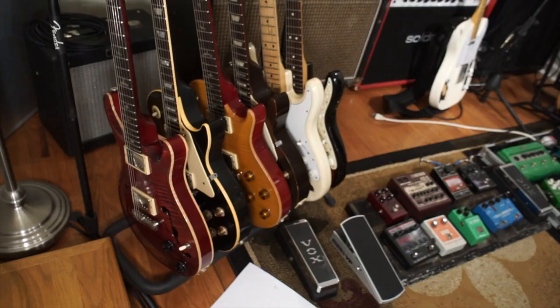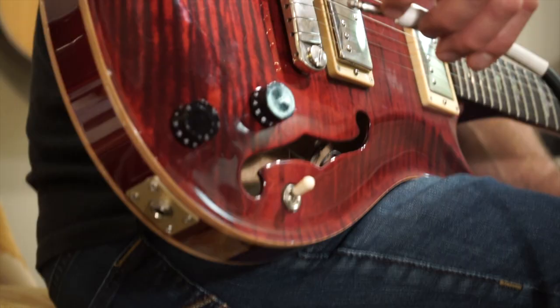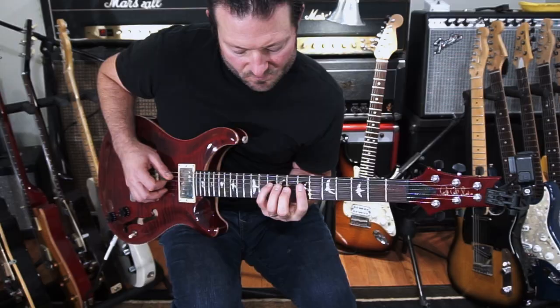On this one, I'm going to use my PRS Holobody Custom 98 with Lindy Fralin P92s in it. For the effects, I'm using a little delay, a little compression, and some chorus, and it's just a basic clean sound through a Deluxe.